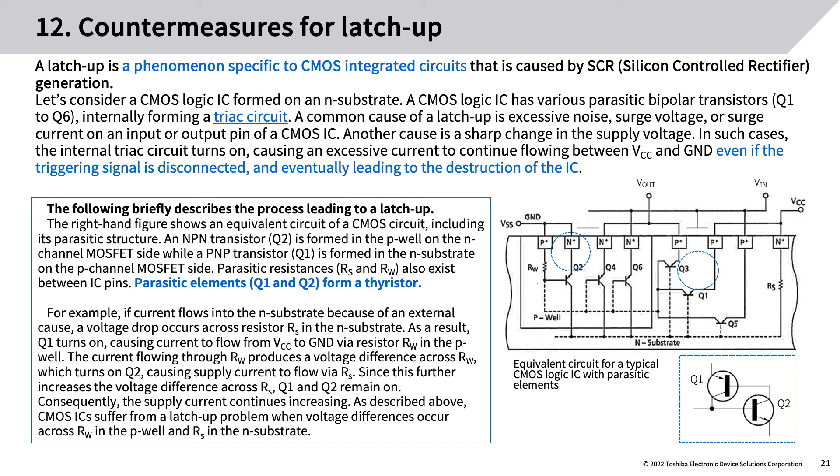The equivalent circuit of a CMOS circuit includes its parasitic structure: an NPN transistor Q2 is formed in the P-well on the N-channel MOSFET side, and a PNP transistor Q1 is formed in the N-substrate on the P-channel MOSFET side. Parasitic resistances RS and RW also exist between IC pins. Q1 and Q2 form a thyristor. If current flows into the N-substrate, a voltage drop across RS turns on Q1, causing current to flow via RW in the P-well. The voltage difference across RW turns on Q2, further increasing the voltage across RS, keeping Q1 and Q2 on — the supply current continues increasing. CMOS ICs suffer from latch-up when voltage differences occur across RW in the P-well and RS in the N-substrate.